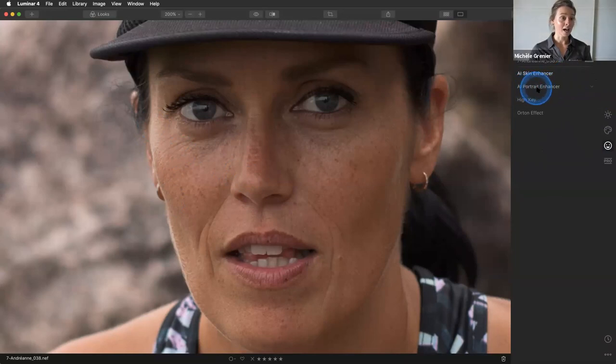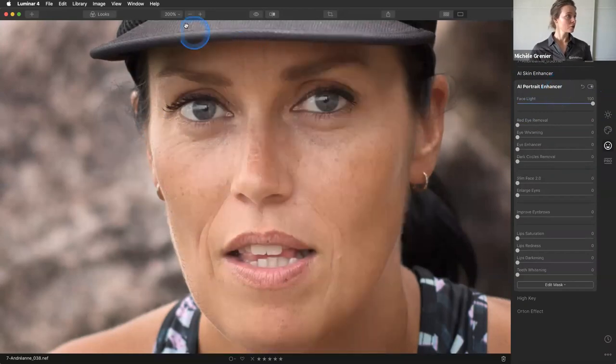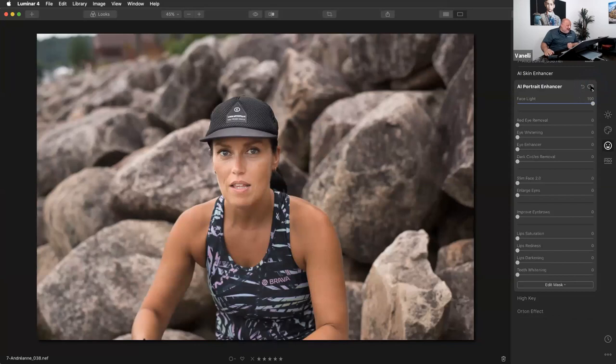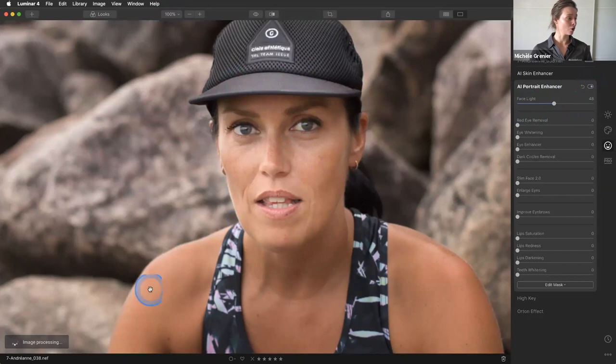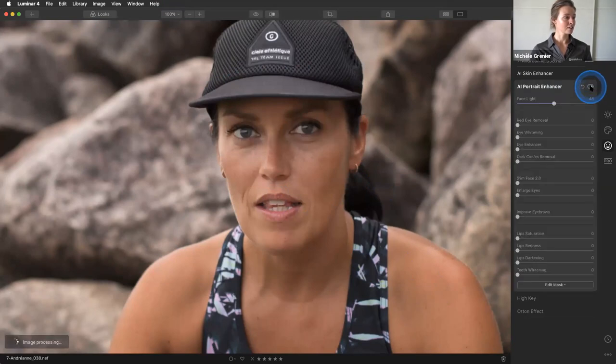Now let's jump into the AI Portrait Enhancer. One of my favorite features — since I never photograph with reflectors or flashes because I don't want to flash into an athlete's face when they're competing — is the Face Light tool, which is really useful in post-processing. Look at this. Because her hat is casting a shadow on her eyes and her shoulders are lighter than her face, I want to even things out. I think this is a good starting point.